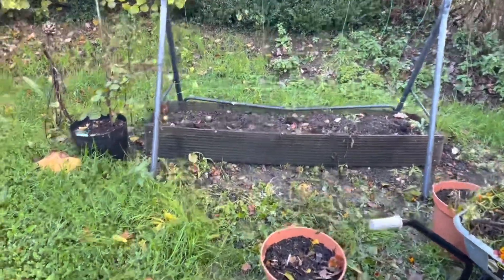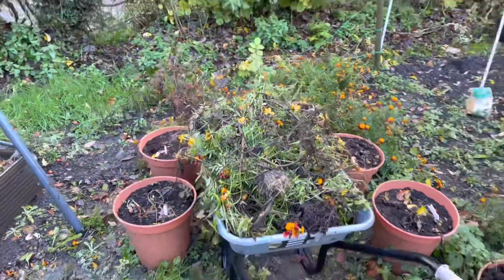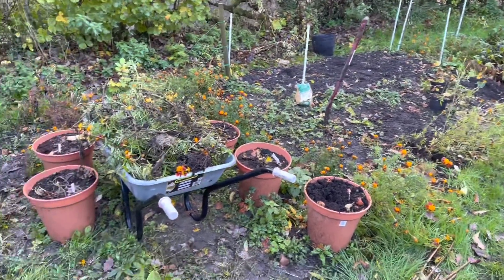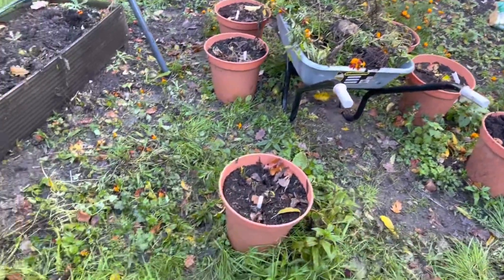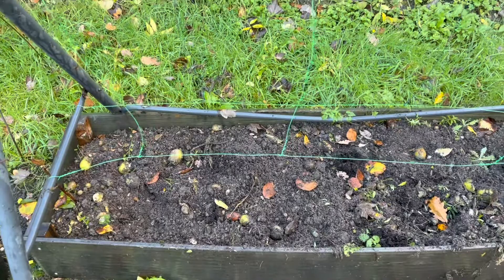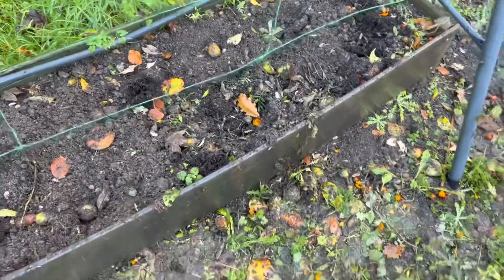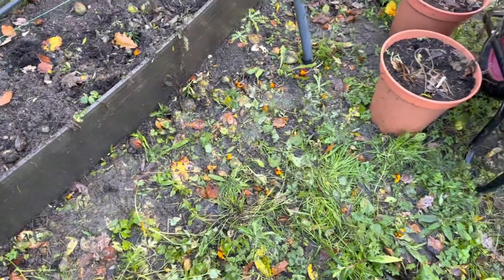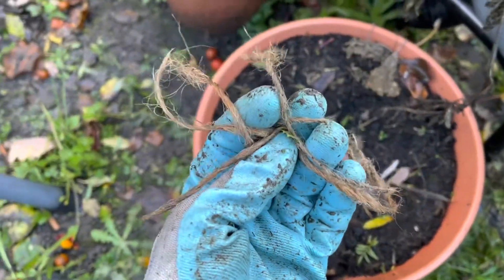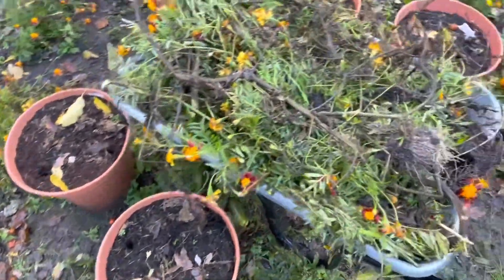I'll take this over to the compost and then I'm going to pull up the rest of these marigolds, even though some of them are still flowering — they won't have long left so I'll pull them up. You'll notice I use twine to tie up all my plants. That way I don't have to pick up the string when I cut it — I can just let it drop because it's completely biodegradable.